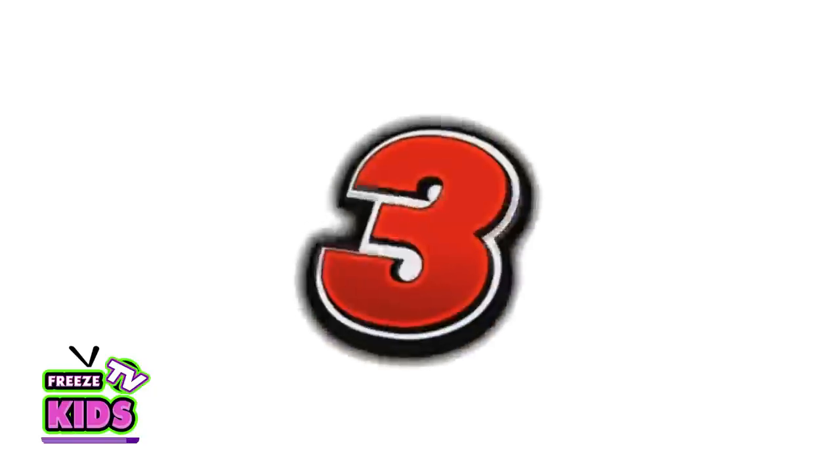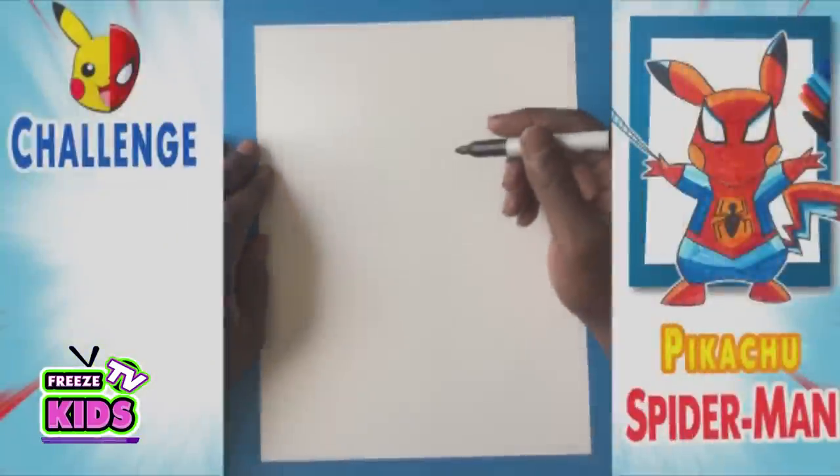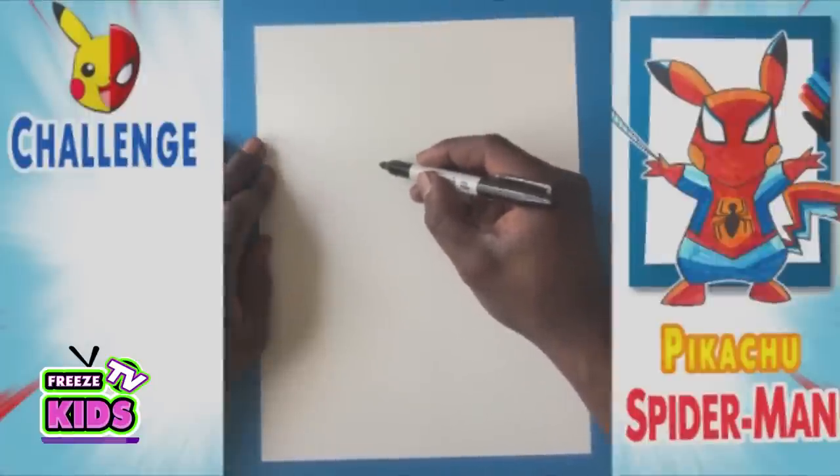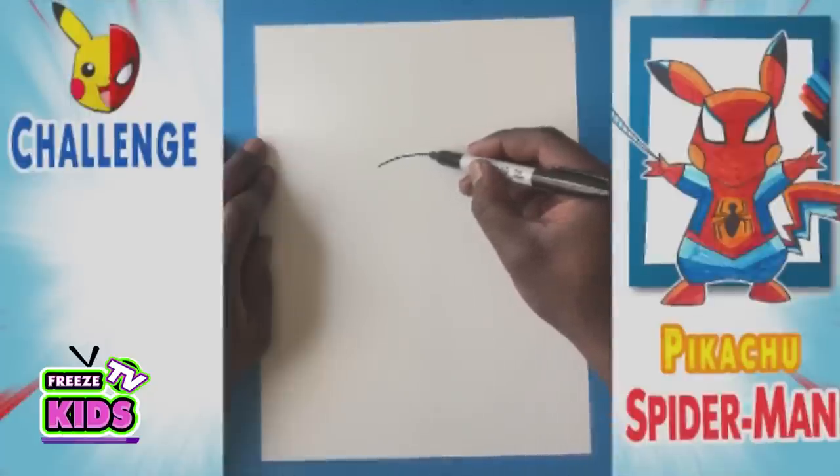And you know what? Let's not waste any time. Let's get going. Pika! Pika! 3, 2, 1! Alright, let's do this! So what we're going to do first is we're going to draw the top of Pikachu's head.